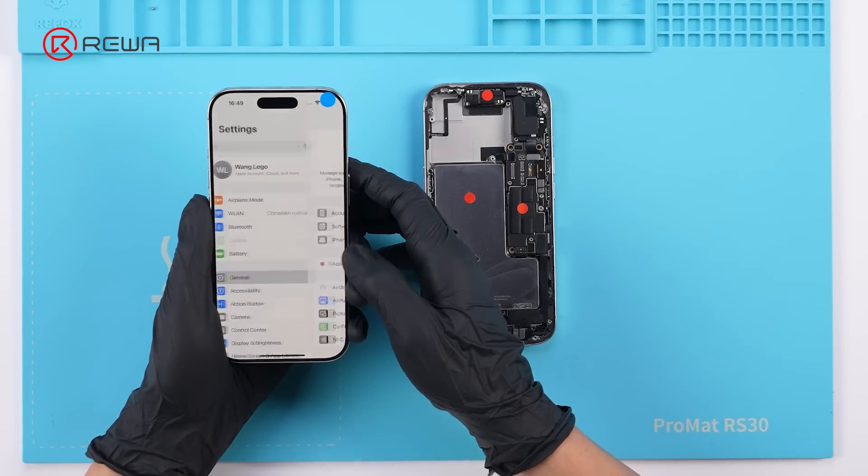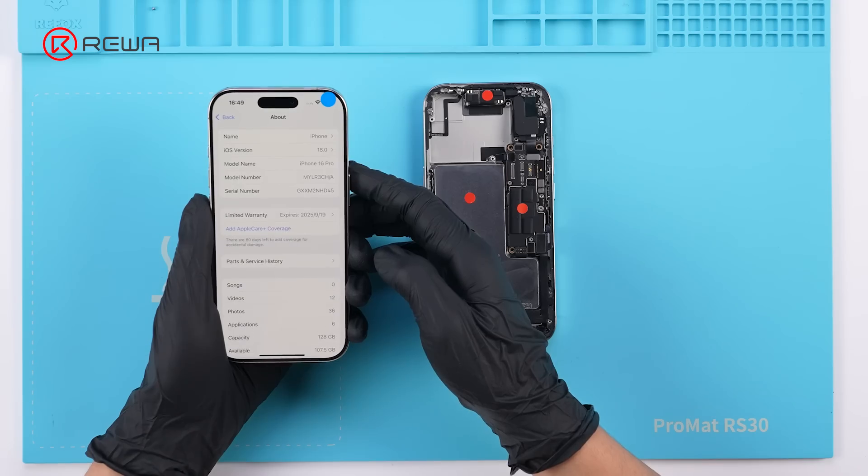After completing the calibration, the system indicates a parts history and states the camera has been used.